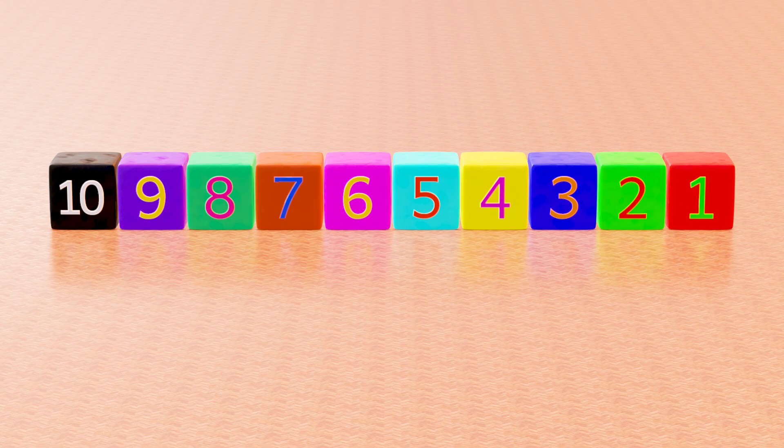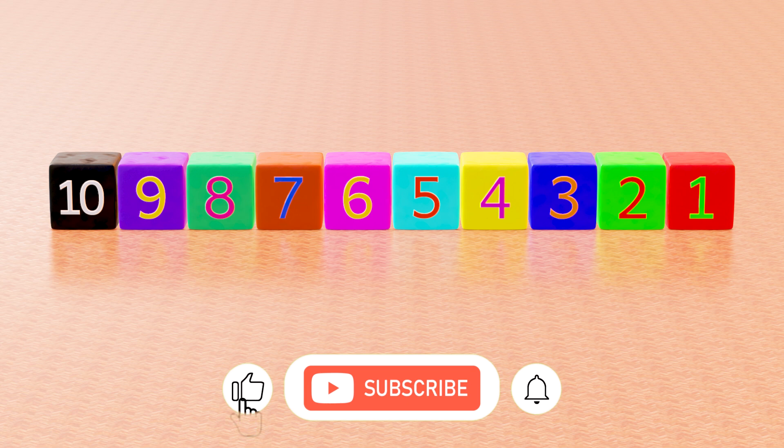Yay! You can count backwards, 10 to 1. See you again in another video lesson. Please subscribe and share this video.